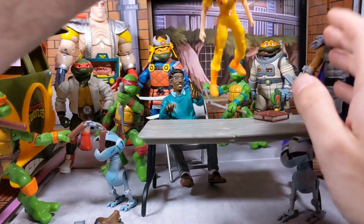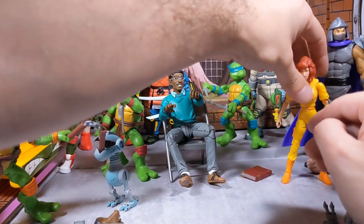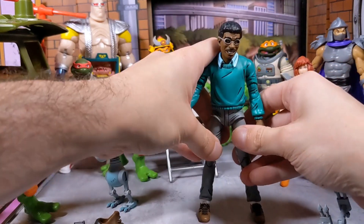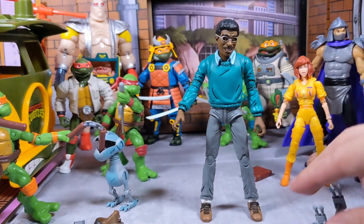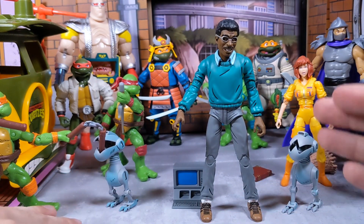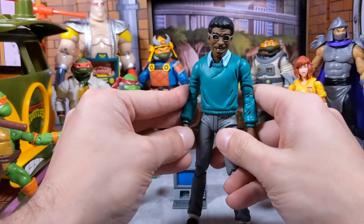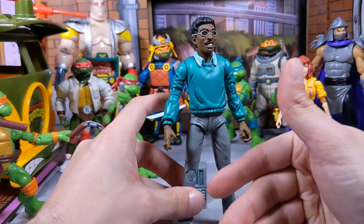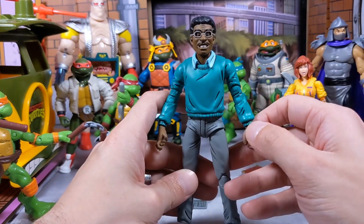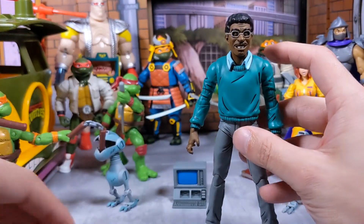Let me move this setup so we can take a better look at the figure, because he is a great figure. For the price — it's only $34 — he's definitely worth it, especially if you're collecting turtle figures. You need a Baxter Stockman. To my knowledge, this is the only humanized Baxter Stockman from NECA right now.